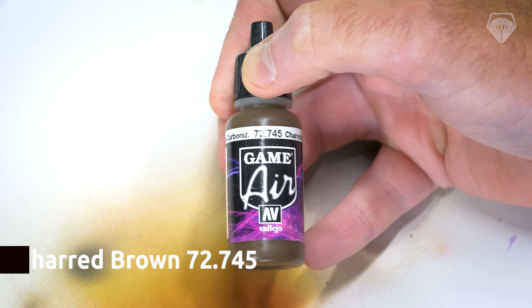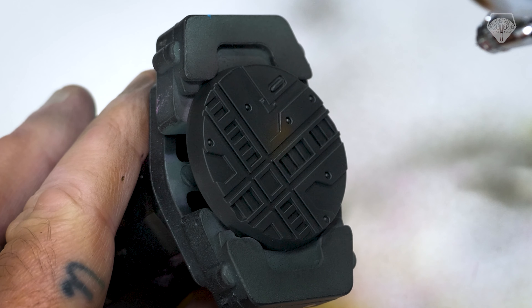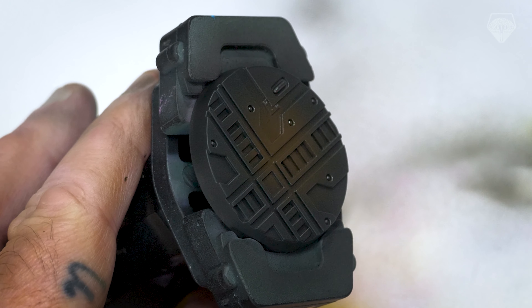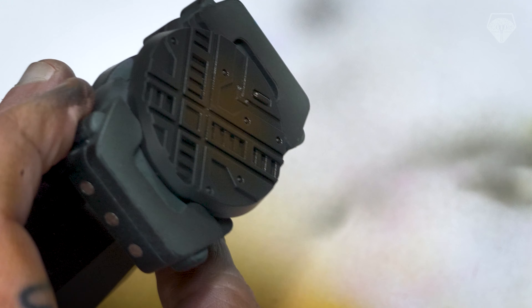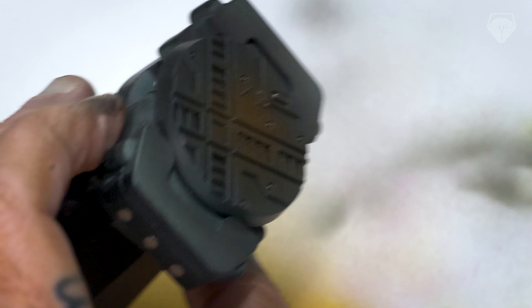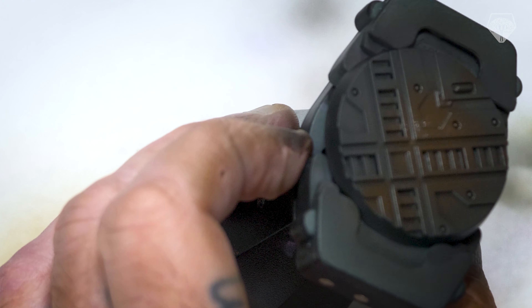We're going to get this brown and just lay down the foundations. I'm going to pick a couple of spots on the base — nowhere in particular to be honest — just a couple of varied places and lay down a nice light spritzing. Not going too heavy in one spot, just to start giving some detail and texture to the base as we build up to lighter colours.